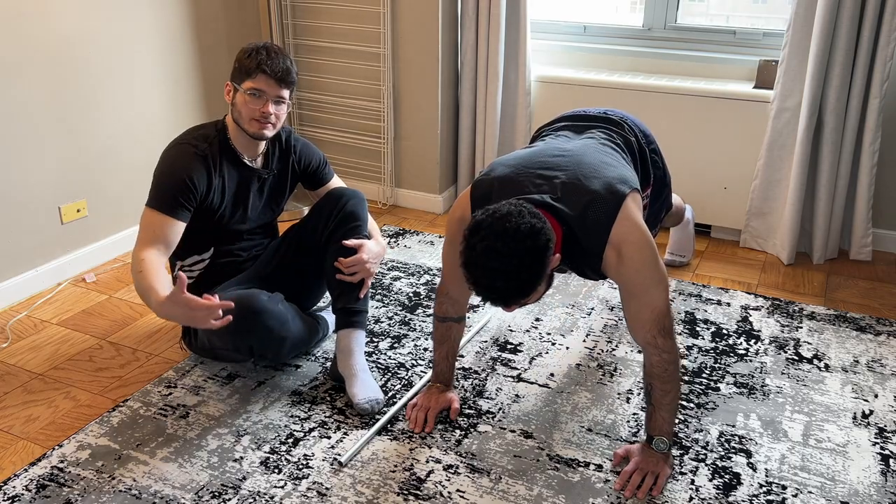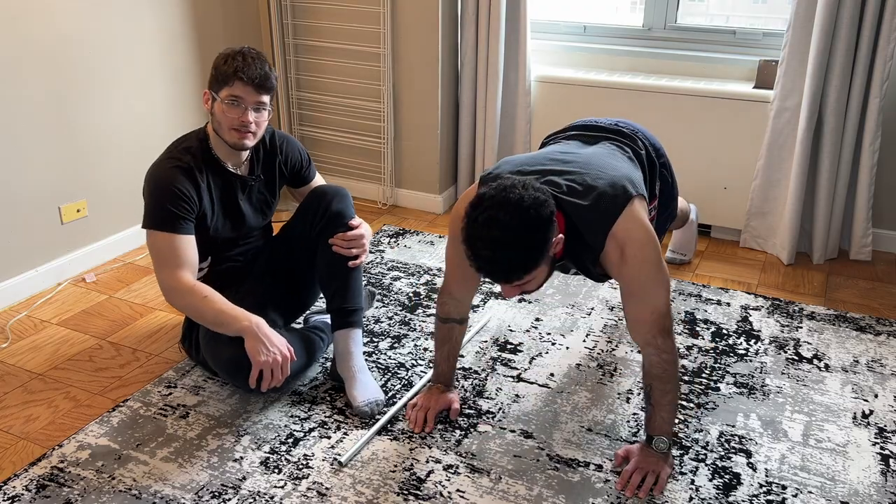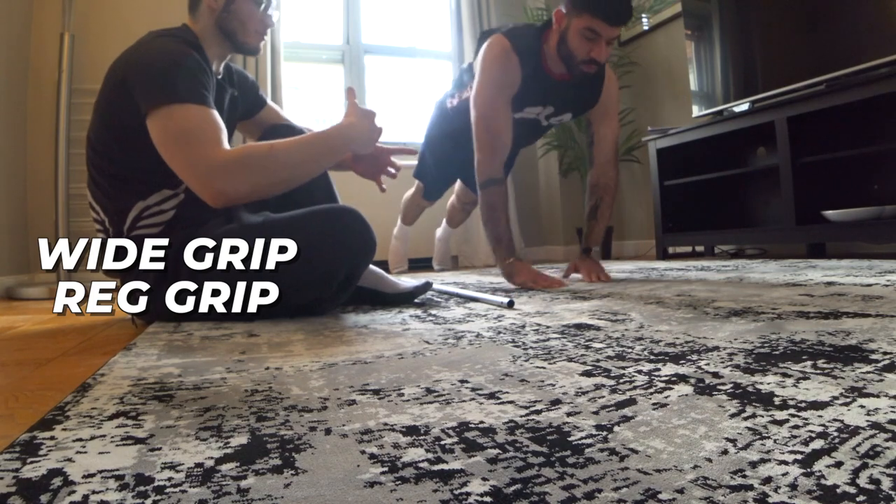You want to hit chest? Get in a good old push-up position and press up. Slow and controlled movements again. Multiple different variations you can hit — you can do a wide grip, you can do a regular grip, you can do a diamond.